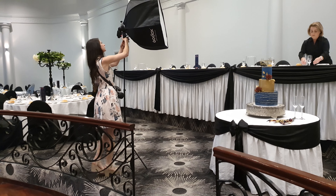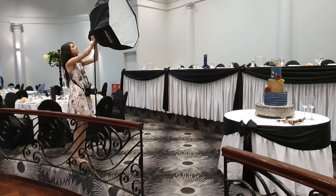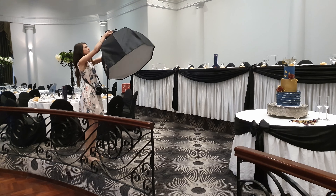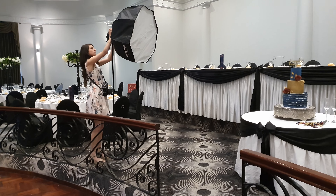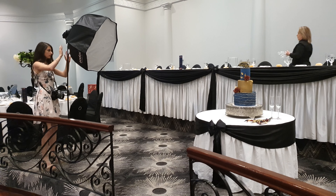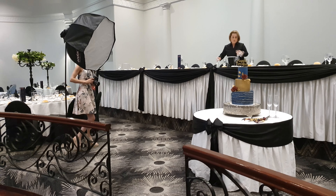Here you can see the light is really painting that cake from the front. It's a little bit harsh so I'm going to bring it out to the side instead of having it right at the front. You can see here that I am going to raise it a bit and angle that softbox about 45 degrees down, and that is usually the most complementing angle for cakes or food.